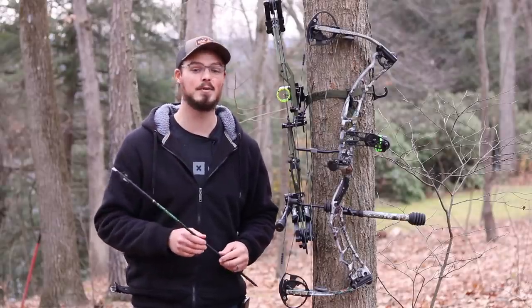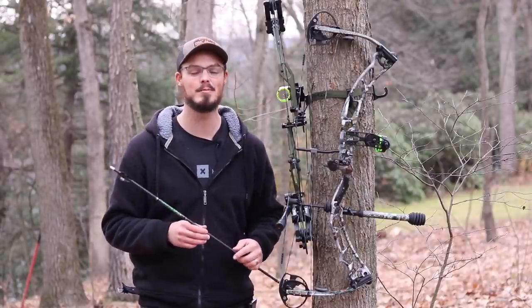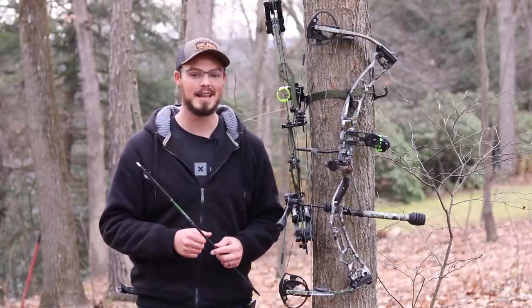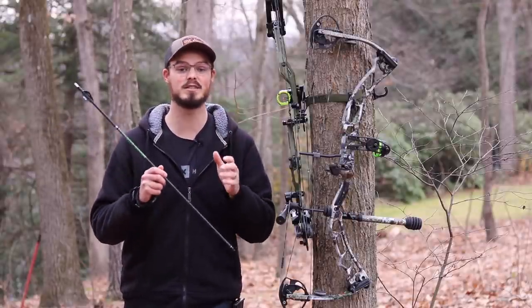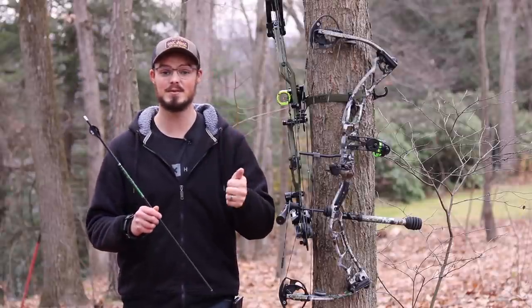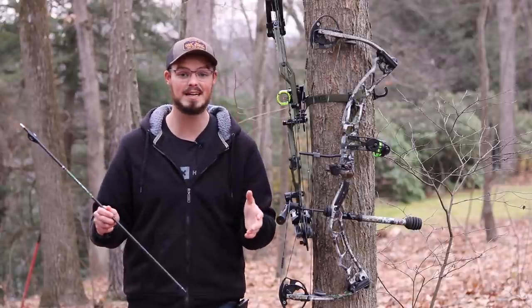Hello everyone, thanks for coming outside for today. When I started this channel five years ago, this is not a video I thought I'd be making. But today I want to talk about shooting a bow while wearing glasses. I'm very new to this and I might have missed a lot of tips and tricks that you at home who've been shooting with glasses longer might already know. If you do know something, please send me a Facebook message, Instagram message, email, or leave a comment on YouTube.